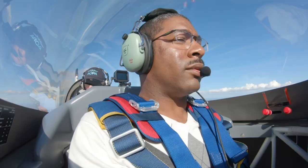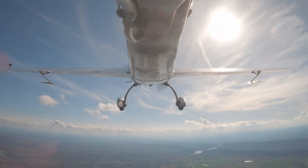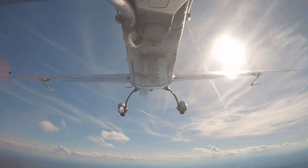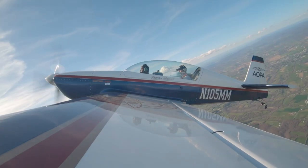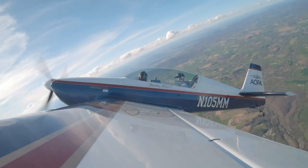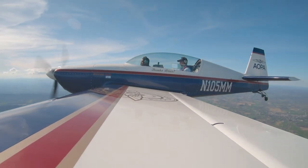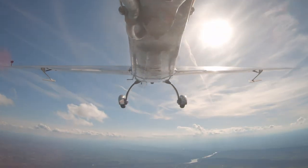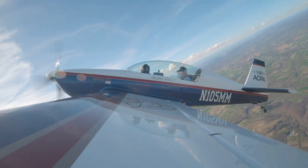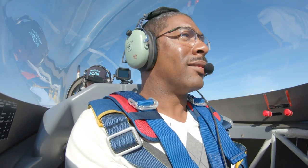Now let's do a power-on stall, John. Same thing — let's go about 18 inches of manifold pressure. Just pull it on up into a stall. Make sure you're coordinated. Unload. Let's go back into a full unload — get it back to flying airspeed. Pull it up again, and when you unload, get it back to flying airspeed. You went back into that secondary stall. Did you feel that? Sure did. I'm glad you got to feel that.